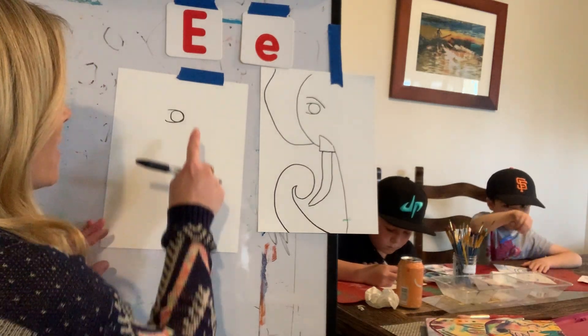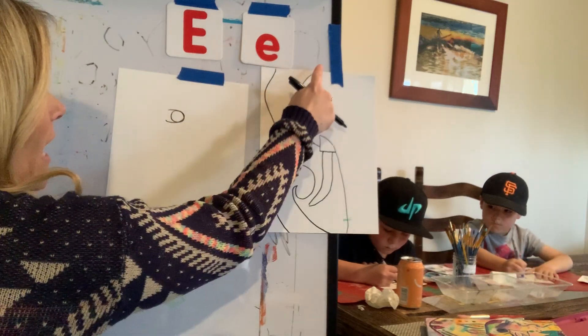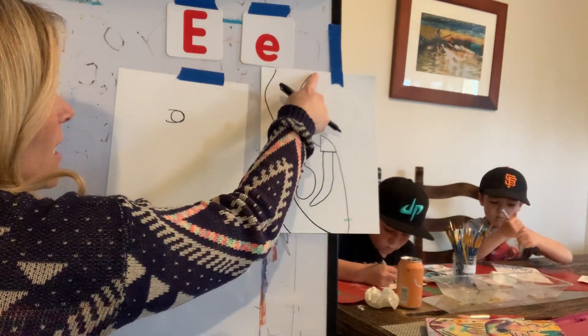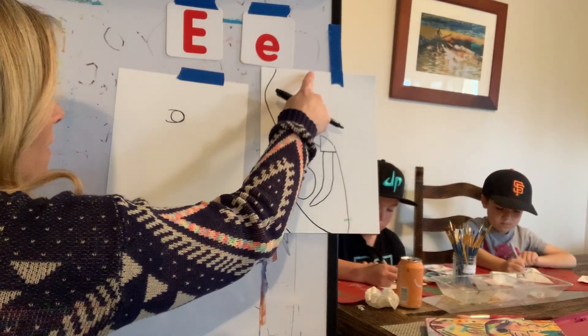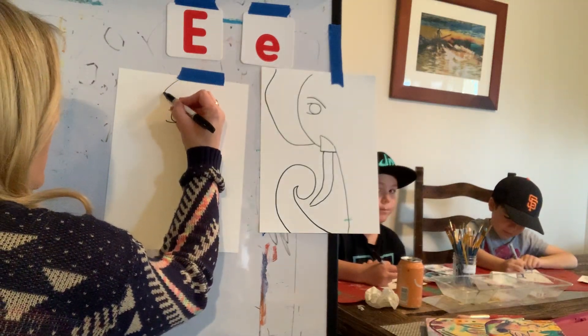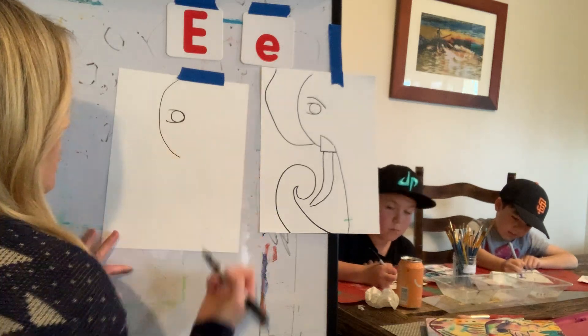Next we're going to go ahead and start at the very top middle of the paper. This is going to be the head of the elephant. We're going to do a C shape — a wide C shape down. And that's going to be his or her head, depending on if your elephant's a girl or a boy.